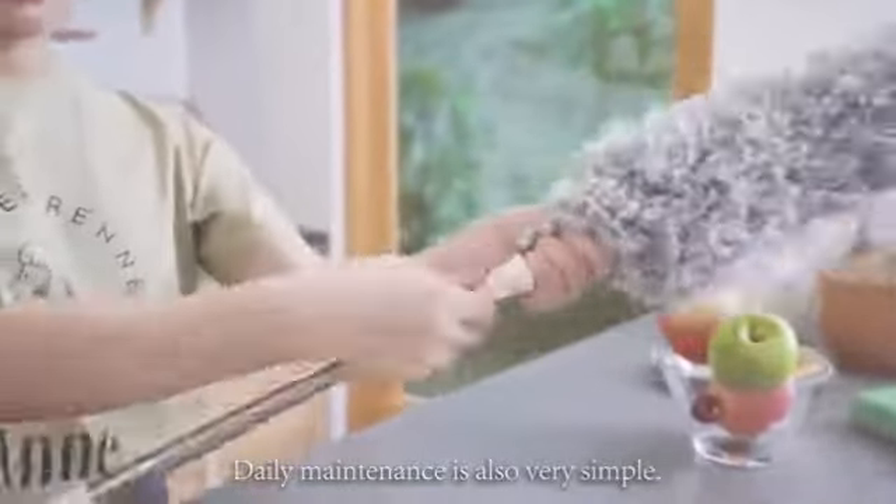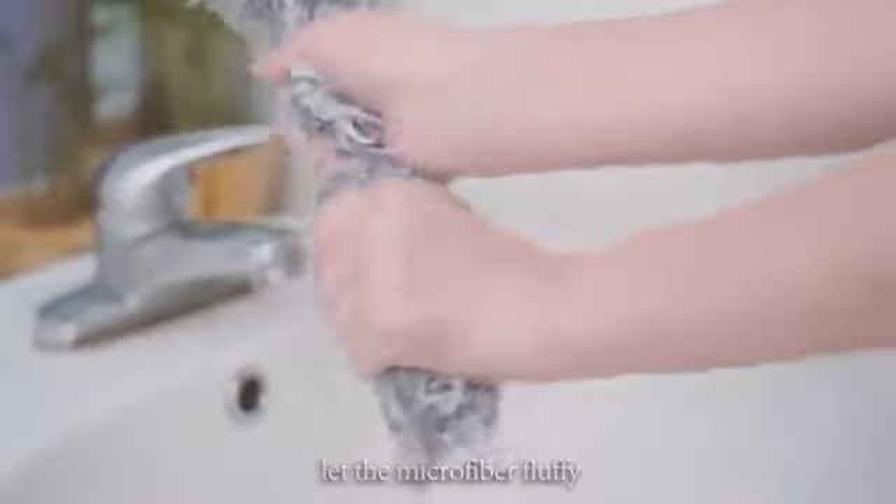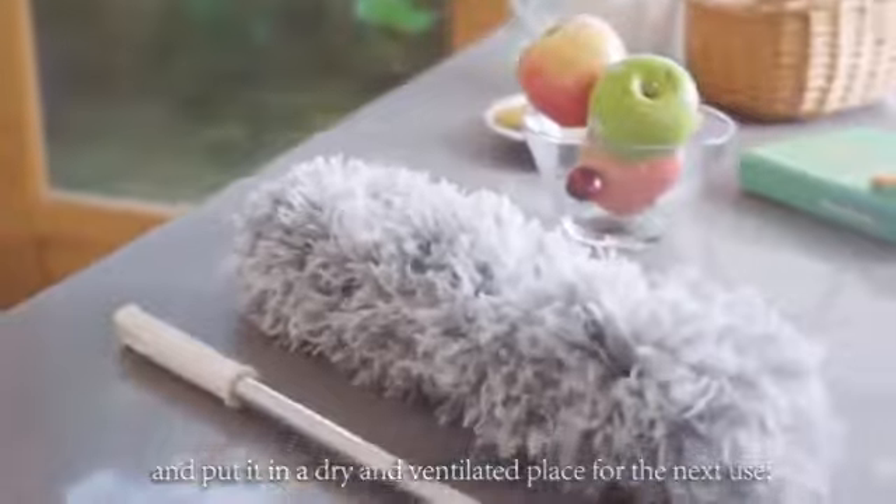Daily maintenance is also very simple. After use, remove the cleaning head from the telescopic rod. Wash it with warm water or low hot water, let the microfiber fluff up, and put it in a dry and ventilated place for the next use.